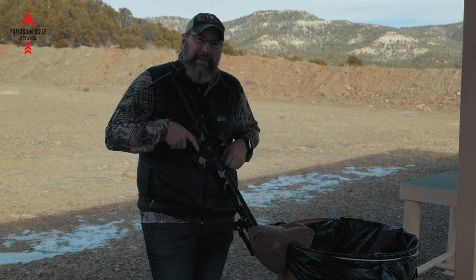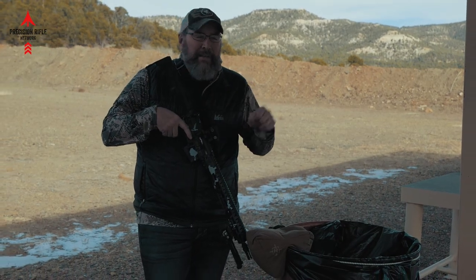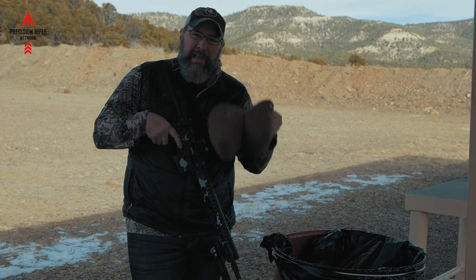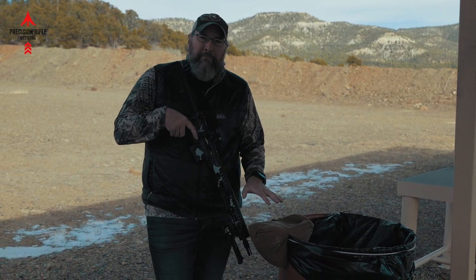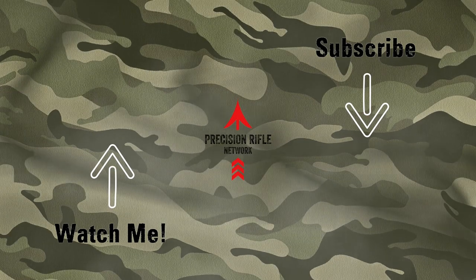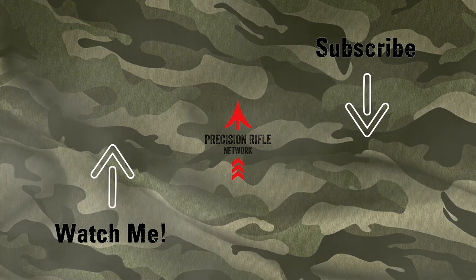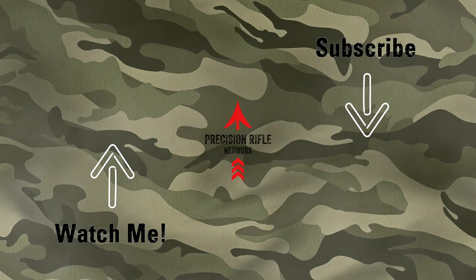Thanks for watching today. Those three tips again: standing offhand using your sling — press into that for a good stable position; use your sling in your environment, hang it down to create a loop and shoot through it much more stably; and use a barricade bag on various types of obstacles to get a solid shooting platform to engage targets. Hopefully that appeals to you cops out there — making these videos specifically for you. Thanks for watching, smash that subscribe button, share the videos, and stay tuned for more great videos from Precision Rifle Network. See you next time.